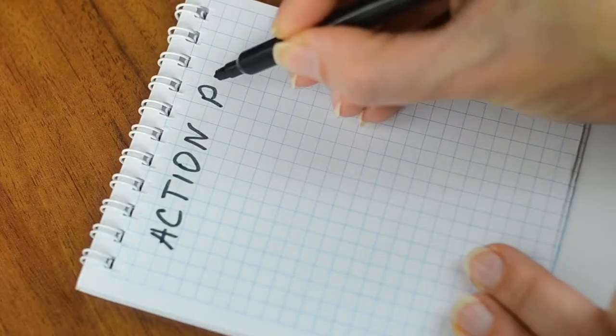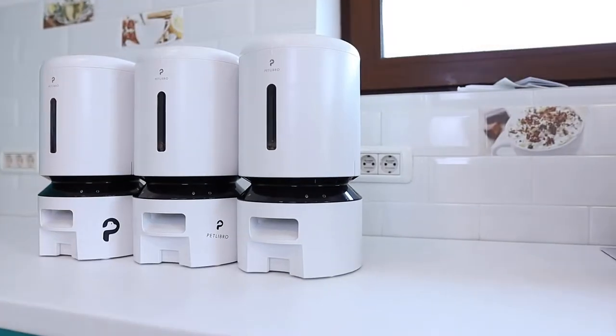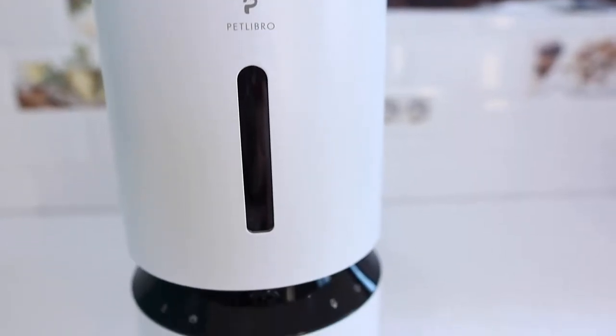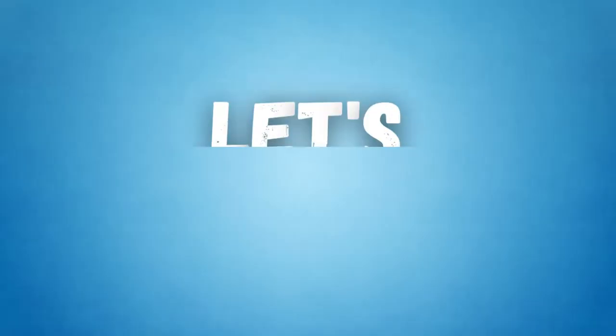We currently have three cats, so we devised a plan for the test. We'd try the Wi-Fi feeders for four days, and then we'd replace one of the Wi-Fi feeders with the camera feeder and go for another four days. Let's start!